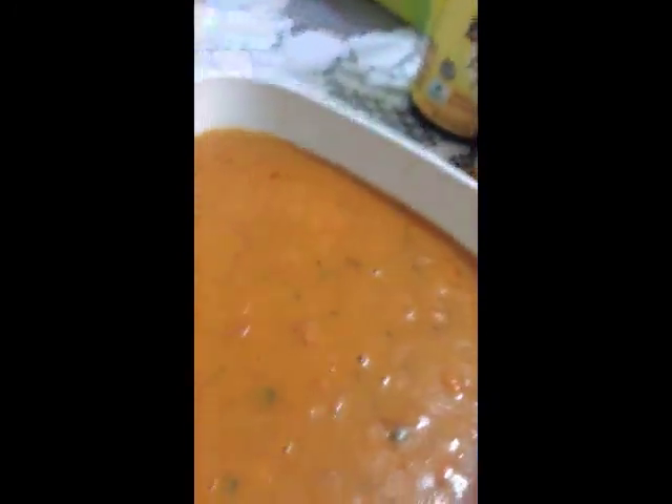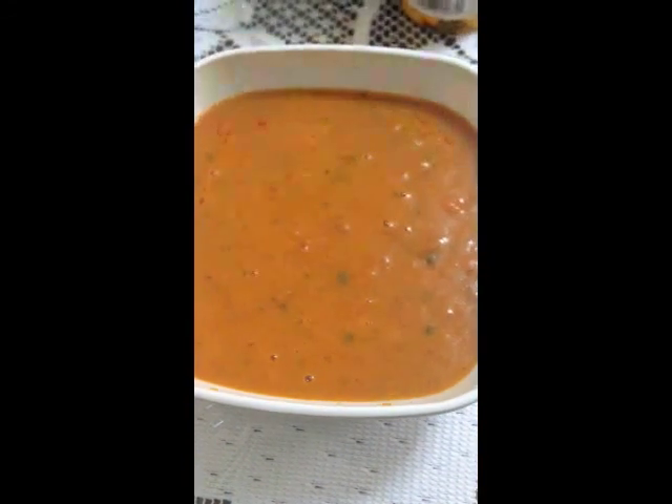It's really easy to pour into your plate, it's not messy at all. And this is what the soup looks like — it looks like a creamy tomato soup.